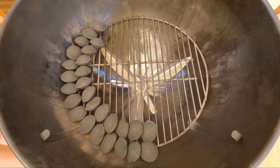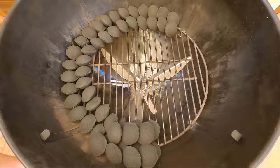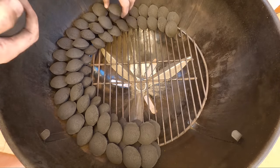We've got the Weber set up. We're gonna be running the snake method because this is gonna be a long cook. We're gonna be going for that beautiful pulled lamb type result. We're gonna be cooking this for probably eight hours plus, so the snake method is absolutely perfect for it.